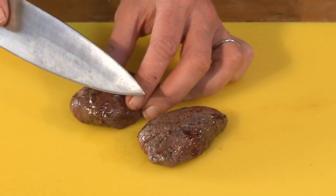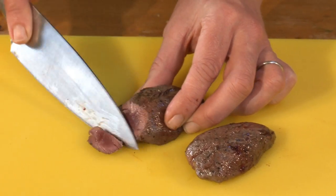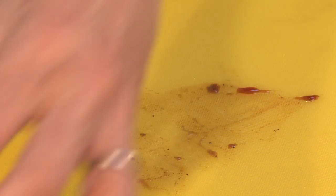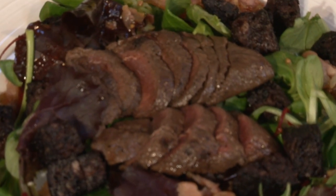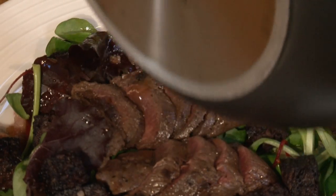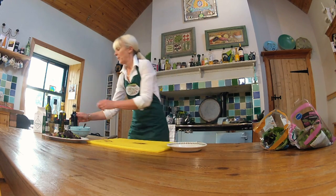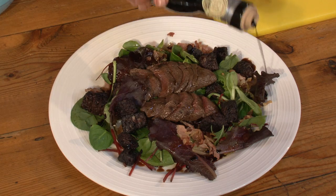Here are my rested pigeon breasts. I'm going to slice them and place them across the top of the dish. As you can see, it's very pink on the inside and that should help with the juices. Place them across the salad. I'm going to pour the juices from the frying pan over the pigeon breasts, and then finish off with some balsamic vinegar around the edges — just a few drops, don't need a lot of it.